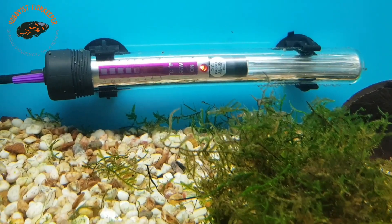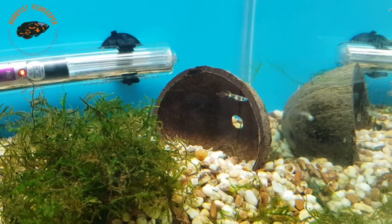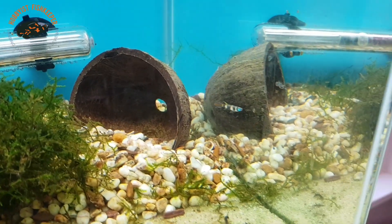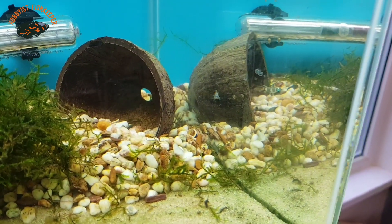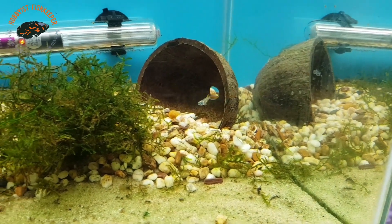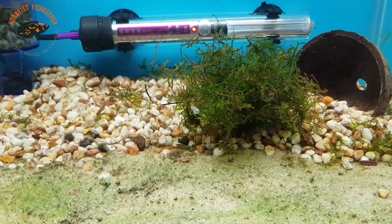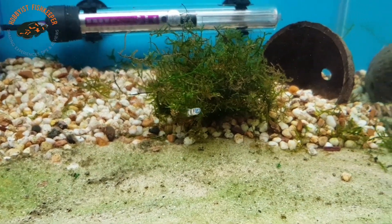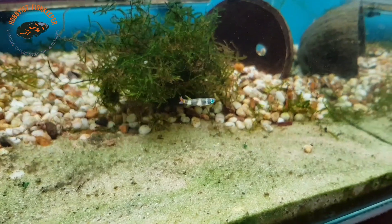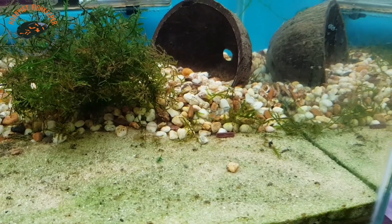They are very peaceful, but because of their size I wouldn't put them in a community tank as they'll probably get nipped and eaten - even things like neons would probably have a go at them. Mollies would gobble them up, and big enough guppies would probably have a go as well. I would tend to keep these to themselves in their own little community tank.